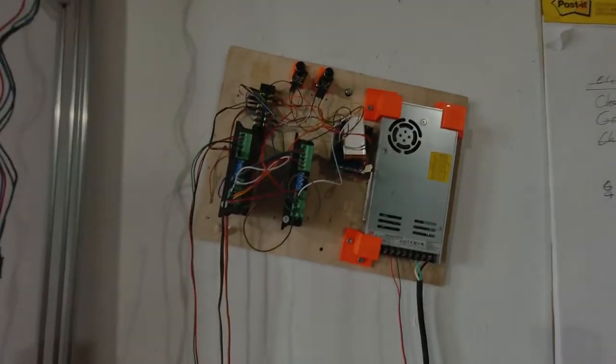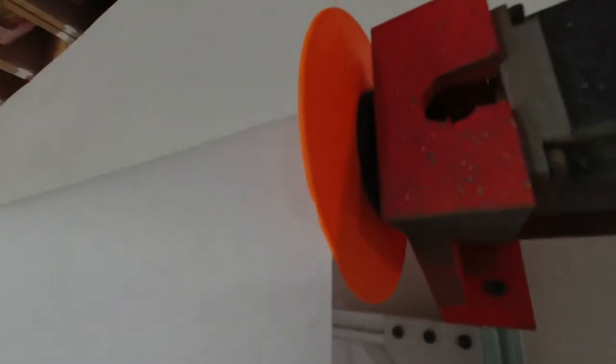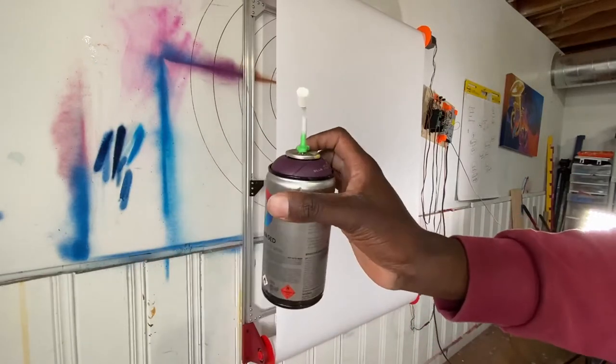I'm going to use water-based spray paint by MTN, which I use a lot indoors. I'm also using my scroll contraption — I just turn on the Arduino, power up the motors, and use these switches for an almost endless roll of paper to practice on. Now let's get started with this dual cap adapter.